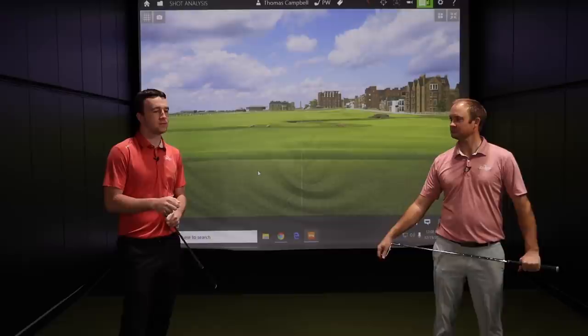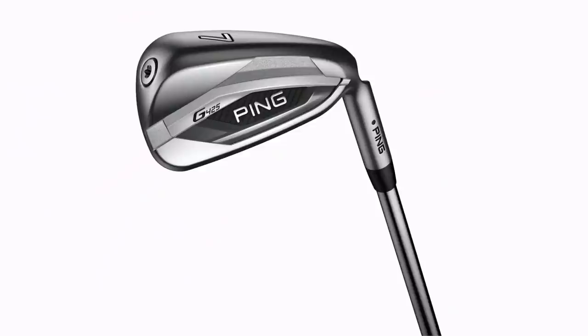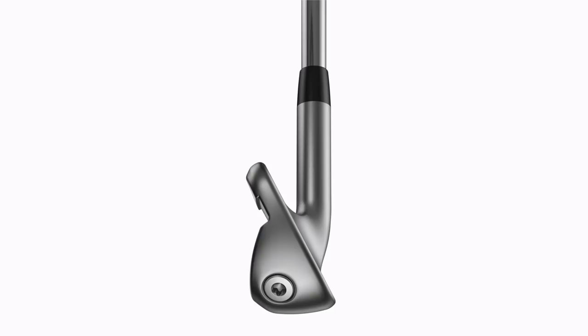You see huge iron distances out there, and a lot of that's because the loft is jacked up — like a seven iron at 27 degrees. These are still stronger than maybe traditional, but it's not as radical. Ping, in terms of both appearance — it's not a super large clunky look — and loft, is staying somewhat traditional. They provide distance, launch, and forgiveness through a bunch of different technologies that we'll talk about.